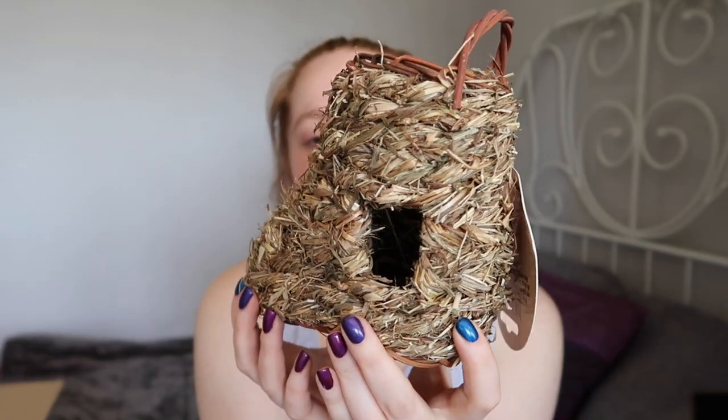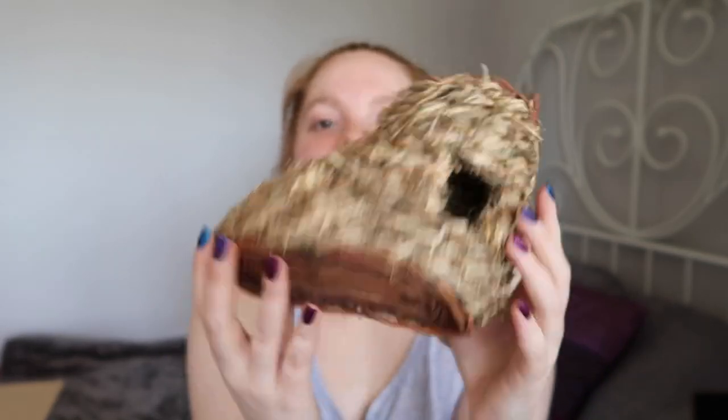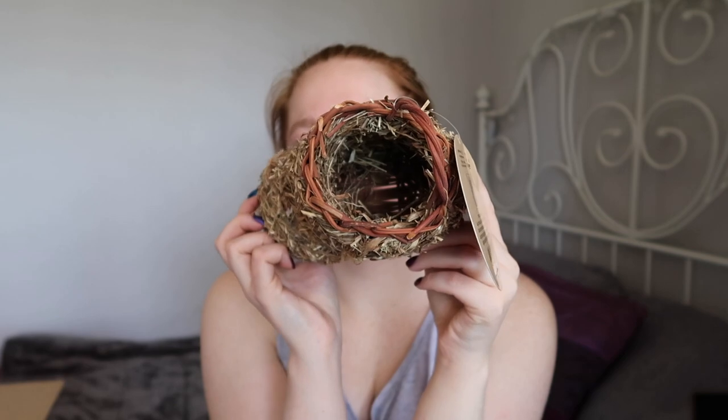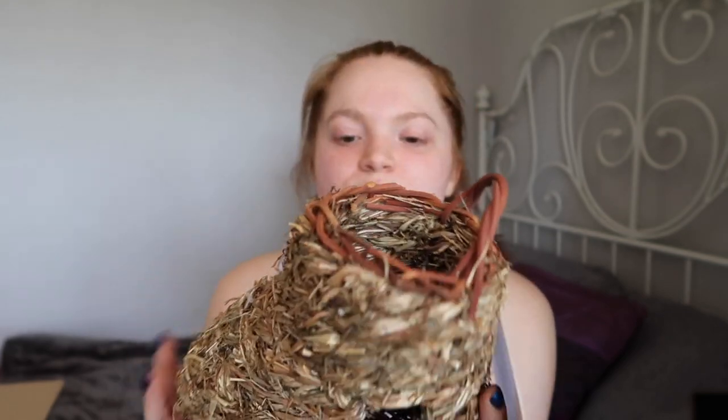Moving on, we have another Rosewood product. This is the Play and Hide Boot, and it's a little grassy hide in the shape of a boot. It has a little entrance at the front and an entrance at the top as well. I use a ton of these grassy hides and tunnels - I find they work really well. I hadn't seen one shaped like a boot before so I thought I would get one. The boot was £3.79.